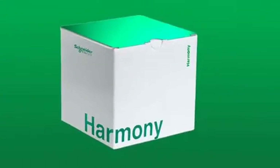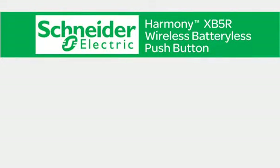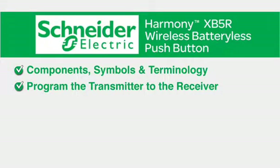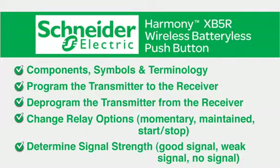In this video, you'll get step-by-step instructions on how to program and operate the Harmony XB5R Wireless Push Button Transmitter and Receiver. You'll learn the components, symbols, and terminology. You'll learn how to program the transmitter to the receiver, deprogram the transmitter from the receiver, change relay options — momentary, maintained, start-stop — and determine signal strength: good signal, weak signal, and no signal.